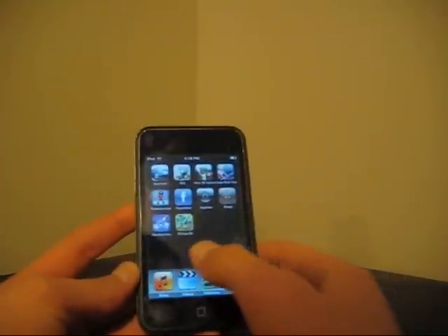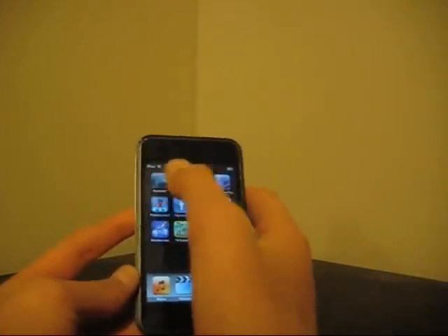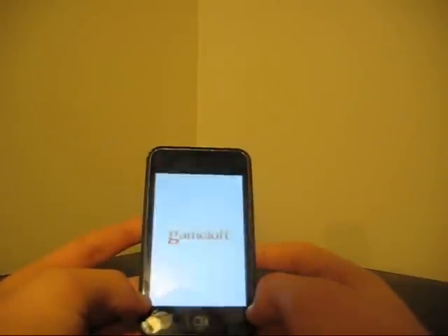Okay, so I'm just going to take a picture of Asphalt 4 here.